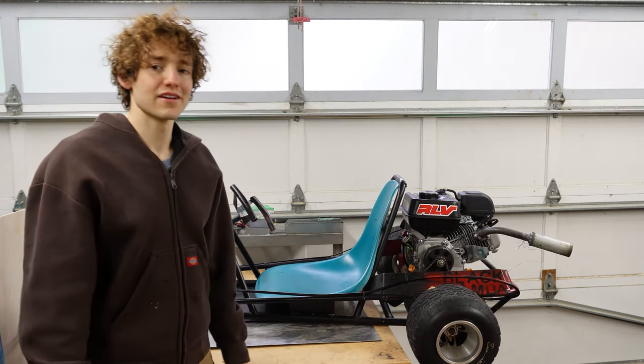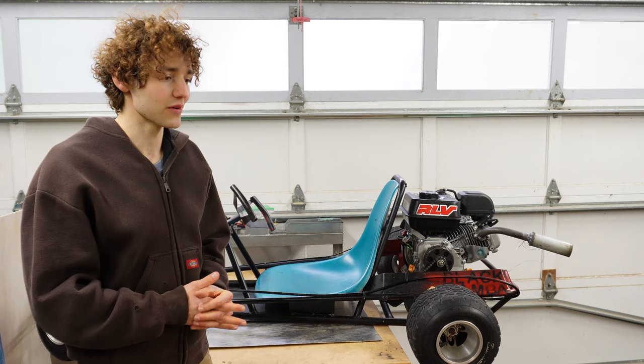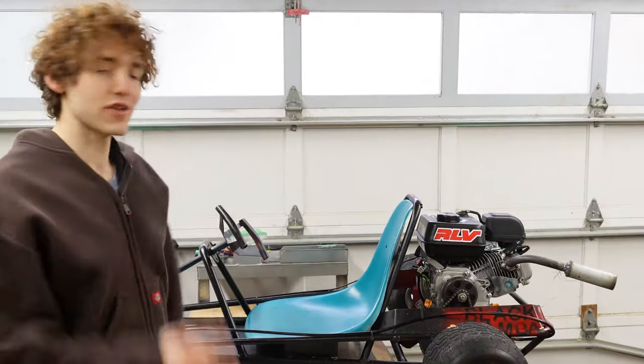Got this car here. We're gonna see how quiet we can make it, because the quieter we can make it around here, the more we can drive it — people don't get mad at the noise. We're gonna do that a couple ways.